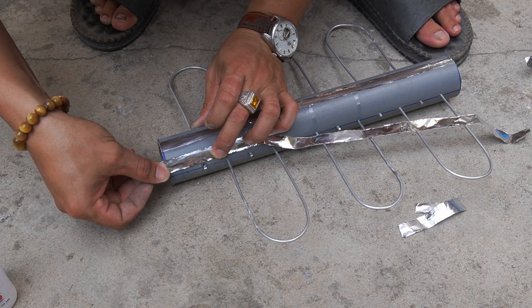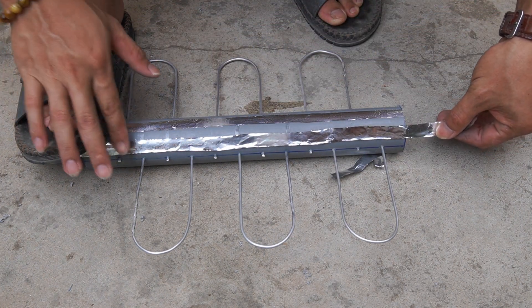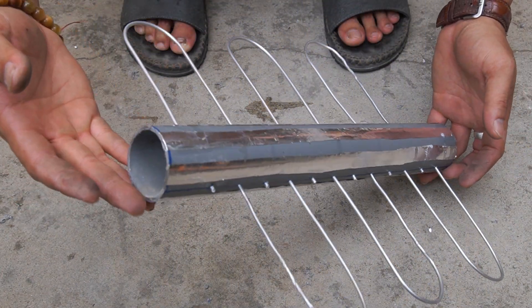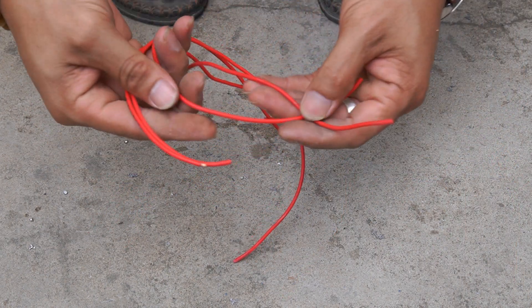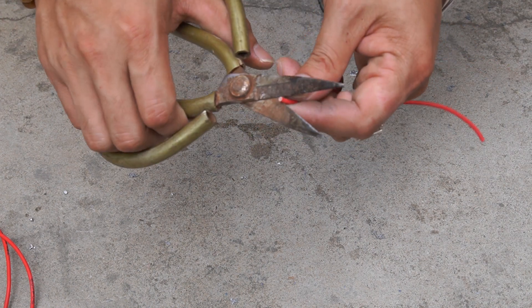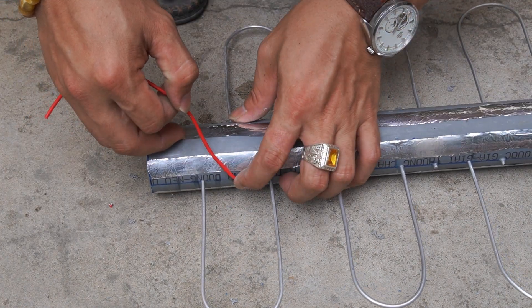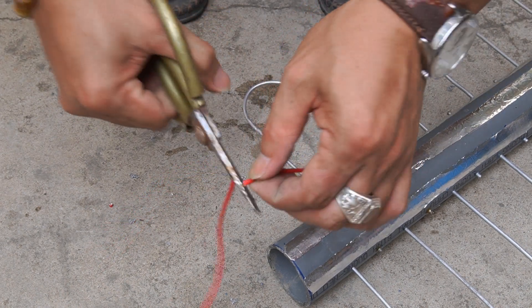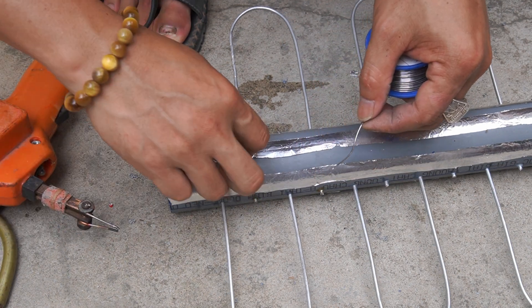Next, I used special glue to stick the silver foil strips onto the plastic tube. I used wire to connect the metal ends together.